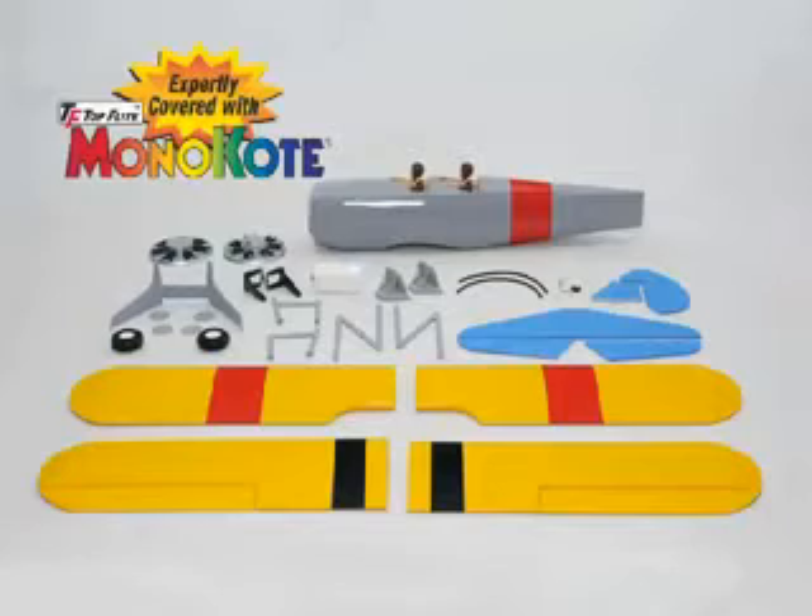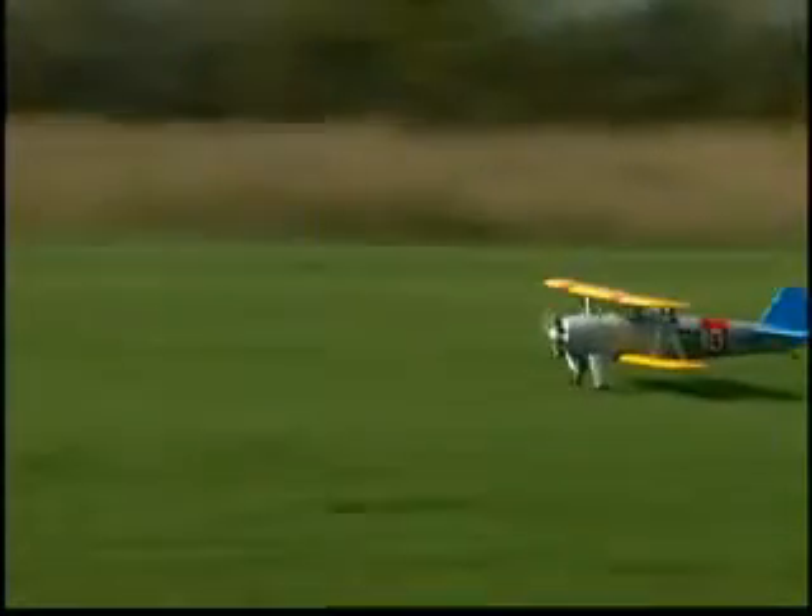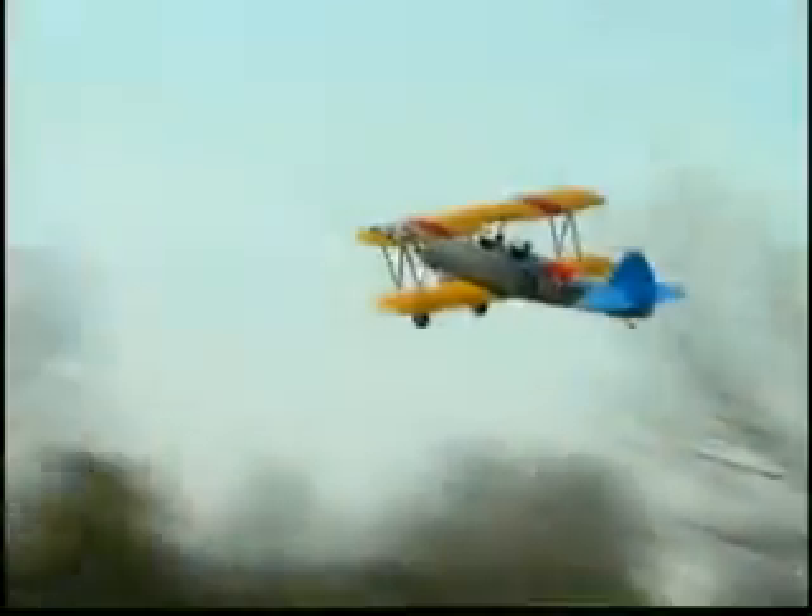With its low parts count and a balsa-ply airframe that's already professionally covered, you're looking at being flight-ready in just 12 to 15 hours.